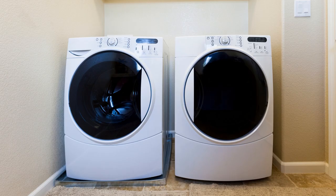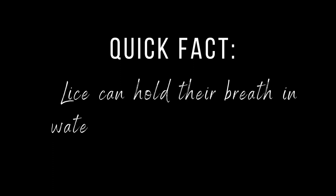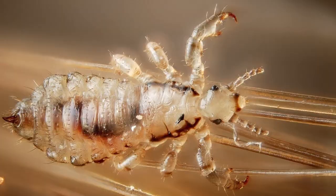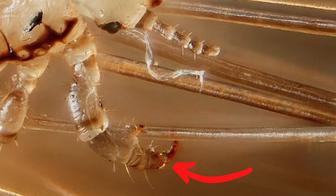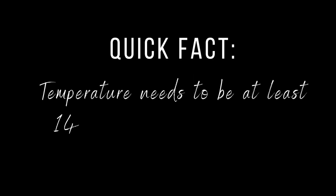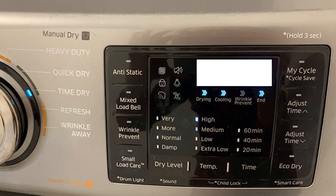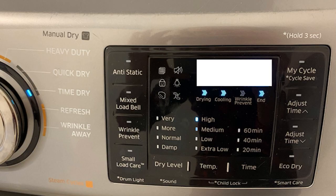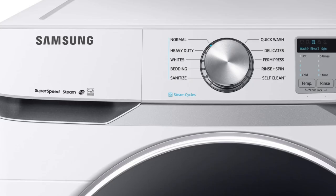First, your bed linens — your sheets, pillowcases, and blankets — anything that can fit in the dryer. You'll notice I said the dryer, not the washing machine. Lice can hold their breath in water for more than 24 hours, so the washing machine won't kill them or wash them off, because lice have claw-like grips and can hold on to bed linen. It needs to go in the dryer, because high heat kills lice — at least 140 degrees Fahrenheit. Put everything in on the highest heat setting and let it run for 40 minutes.